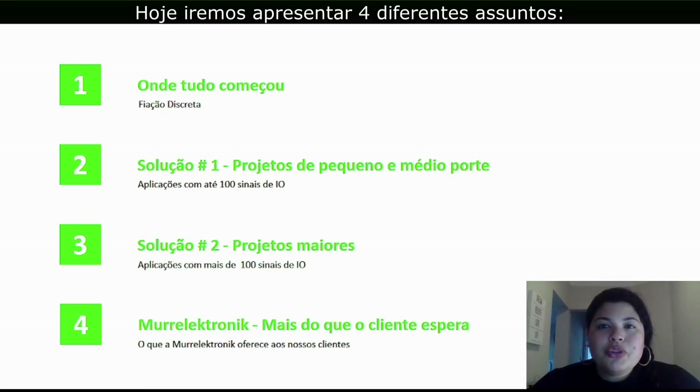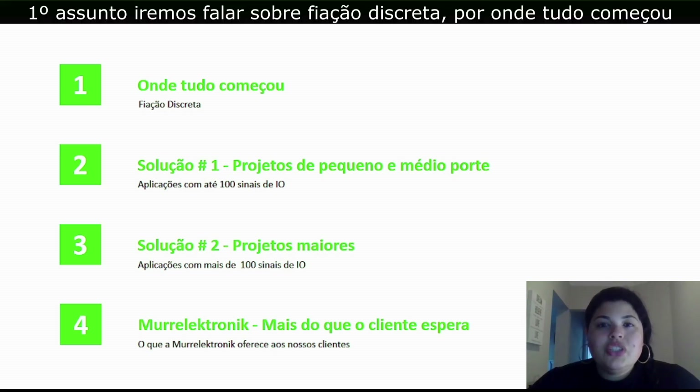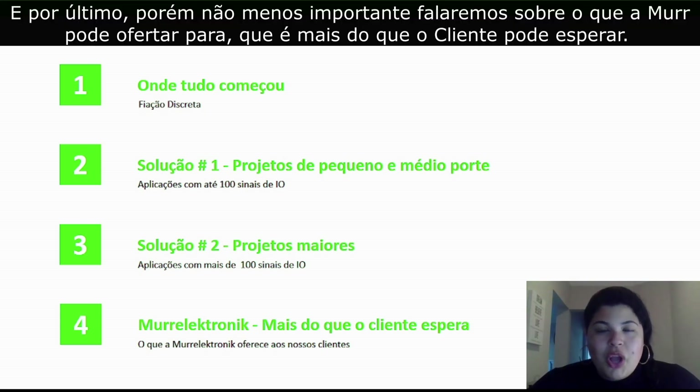We're going to venture into four different topics with you today. Number one, we're going to venture into discrete wiring and where it all started. Then we'll move forward to two solutions — one for small to mid-sized projects, and the second for larger projects. And last but not least, we're going to go into what Murr Electronic offers that is more than the customer expects.